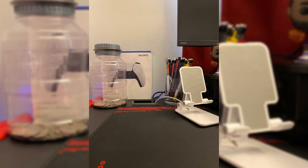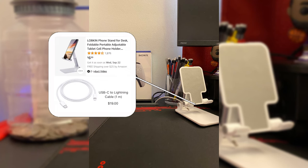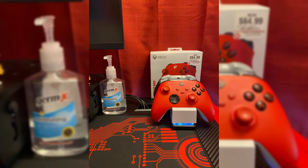Next is a pencil holder because this is also where I do my homework — you can get pencils anywhere for like five bucks. The next thing is an iPhone stand and an iPhone charger so I can charge my phone while it's on the stand. The stand was $7 on Amazon. I already had the iPhone charger but it's like $20 on the Apple website.